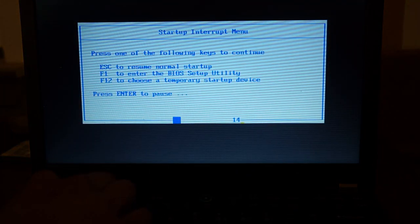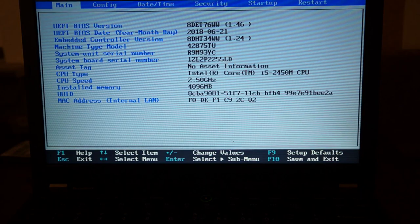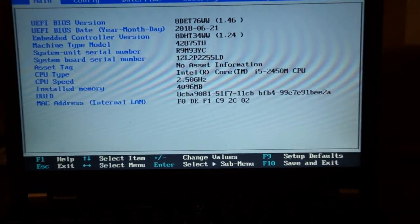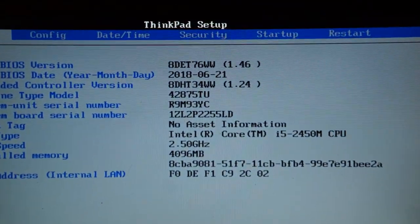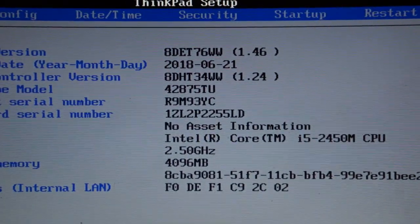The X220 doesn't have a CD drive and I don't have a USB CD drive either, so you run that software, get a little image file, burn that to a thumb drive and you're ready to go. I've also done this on the X230 and the T440P, so I can say it is a good way to go about it. Also make sure to double check at the end that it is actually updated to the latest EC firmware.